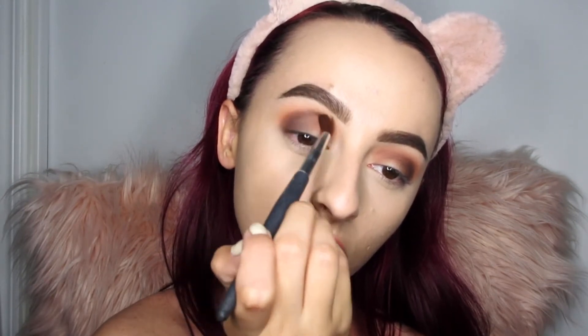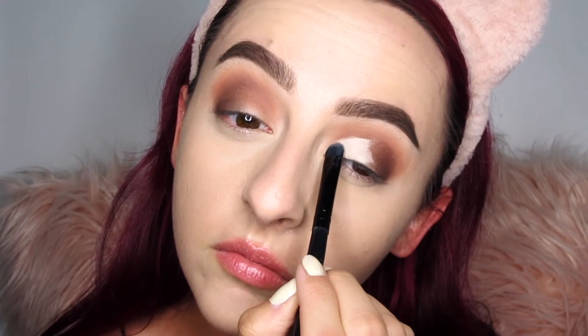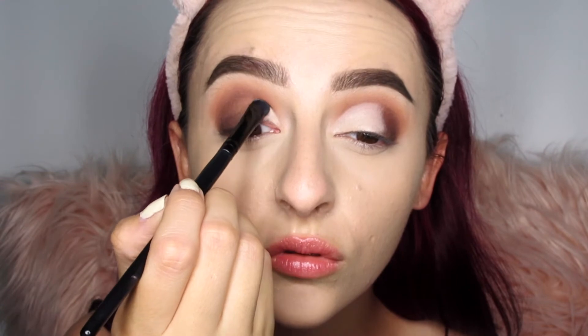Now that we're done with the crease, we're going to cut everything out. I'm using Tarte Shape Tape and a flat packing brush, basically cutting out where my crease is. If you ever have trouble finding your crease, look straight ahead, open your eye, and right where it creases is where you cut with concealer. This creates a clean base — especially important since we're going in with yellow, so it will show up nice and vivid.